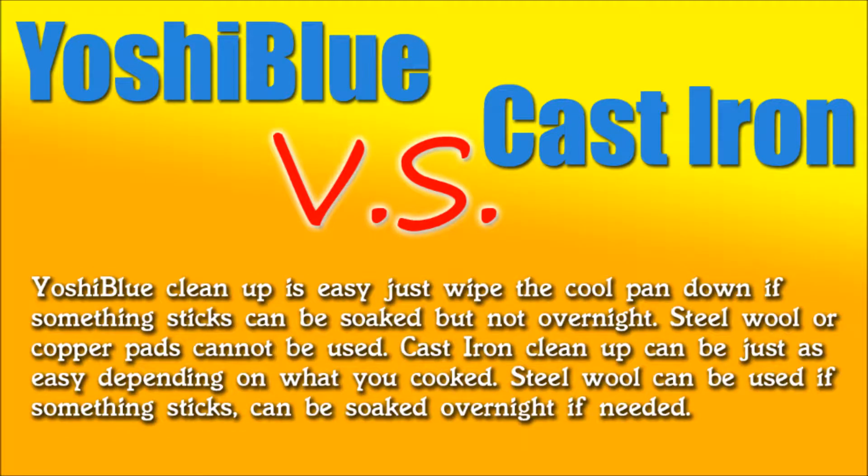When it comes to cleaning up, the Yoshi Blue is extremely easy — all you do is wipe it clean. The manual says to put a little lukewarm water on it, add some soap, and wash it with a sponge. You're not supposed to use steel wool or a copper pad because it can damage the ceramic diamond coating. That's not really a downfall though, because it doesn't need steel wool — I've used it plenty of times cooking eggs, chicken, steak, and even mayonnaise and cheese, and nothing sticks. It just falls right off.